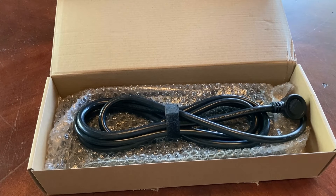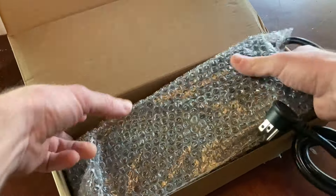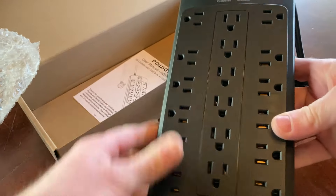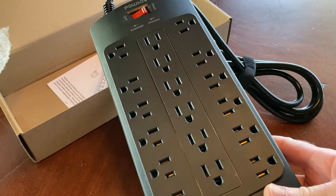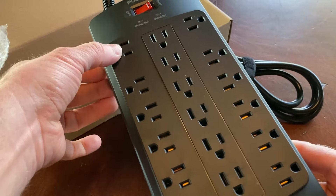Hello, in this video we're going to take a look at the surge protector. I've just opened it up and we're going to see what's inside and test it. It comes in this box. This is exactly what I was looking for. The reason this one is so much better than the one I have — I'll show you mine in a minute — is because of all of these outlets.